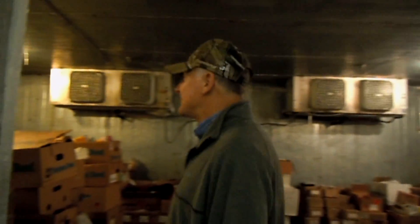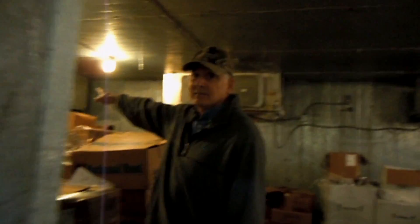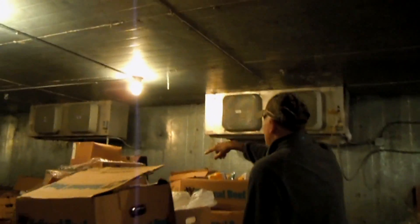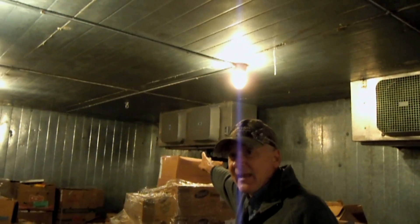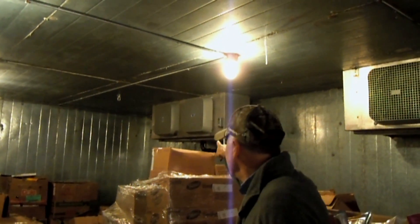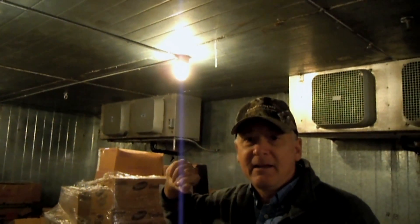Now we're walking inside this freezer. What's keeping it cold? This evaporator right there — that tube fan evaporator — is actually the evaporator for the condensing unit that I showed you outside.